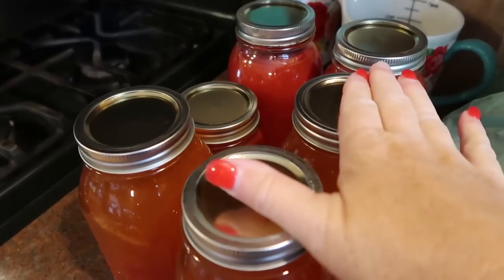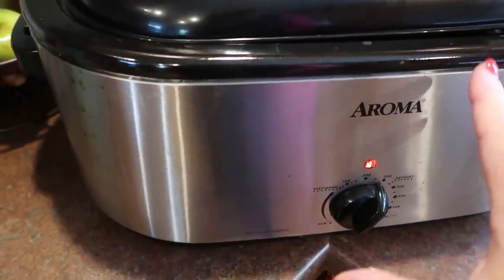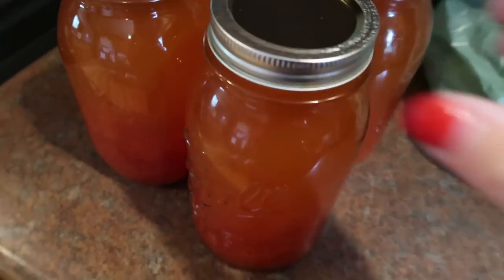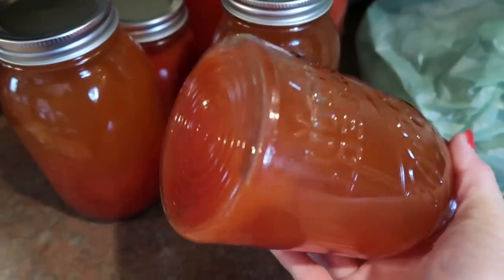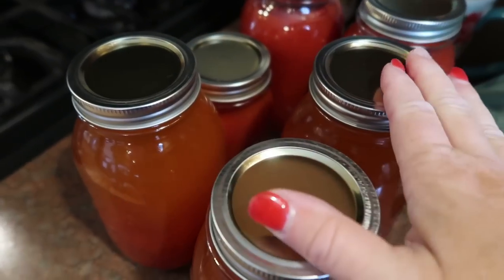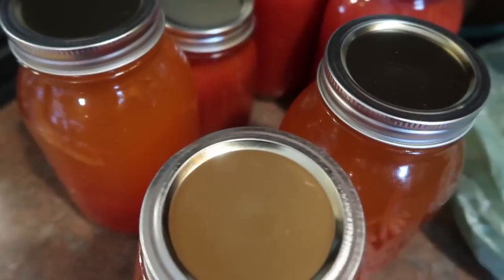Over here I also have tomato juice and sauce. Yesterday pretty much the same process — I put my quartered tomatoes in the Nesco, cook them down, and once they've cooked down and they're juicy and mushy, I ladle off all of the juice through a little strainer to get any seeds. I made three quarts of tomato juice from the tomatoes I did yesterday. I cooked down probably about two-thirds to three-fourths of a Nesco of tomatoes.